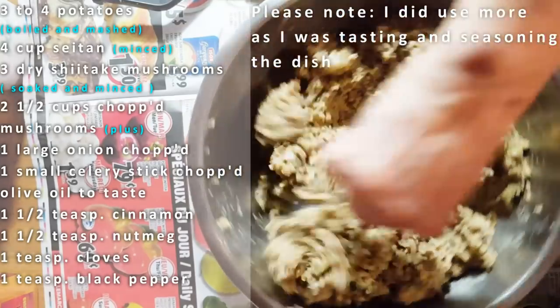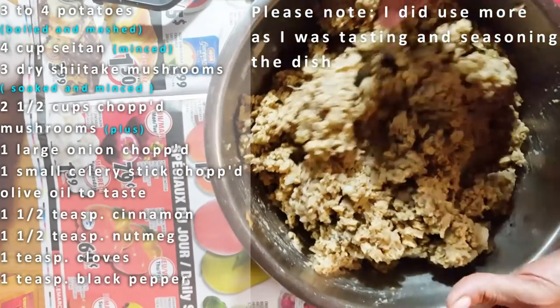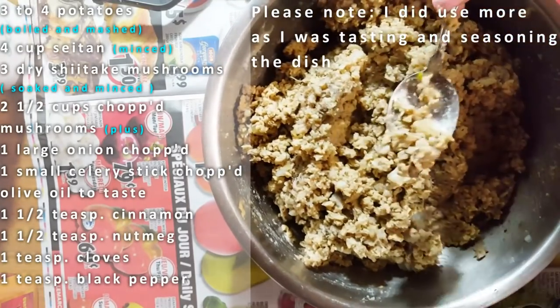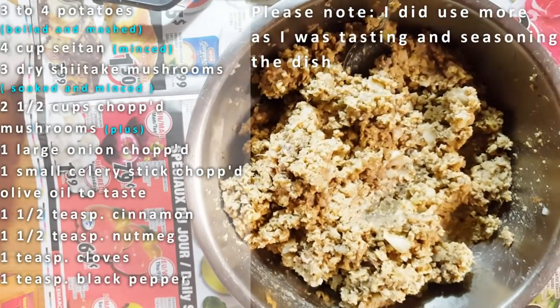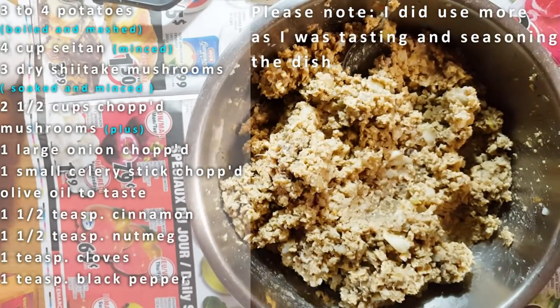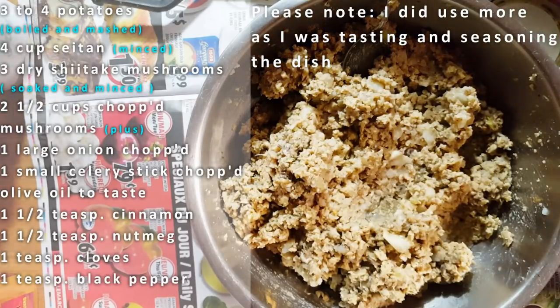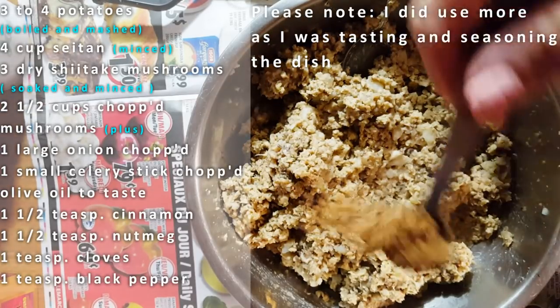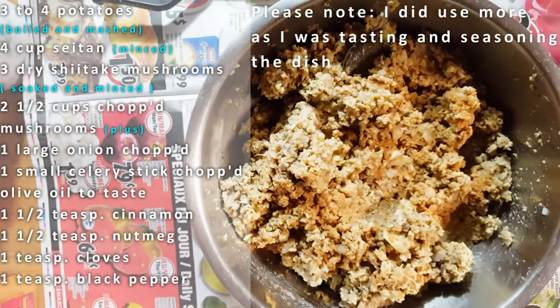It is very simple to make a good French tourtière — or a Canadian French-Canadian tourtière. And this is done all vegan without having any animals killed for this dish. I will add extra nutmeg — another half a teaspoon — and a sprinkle more of cinnamon.